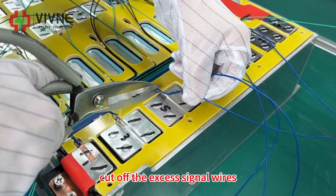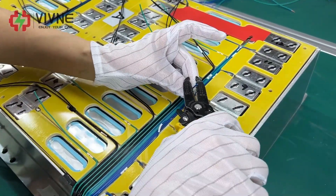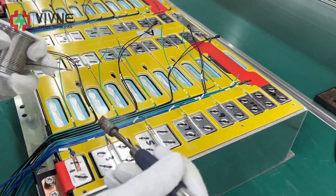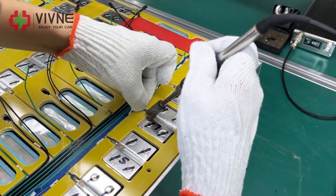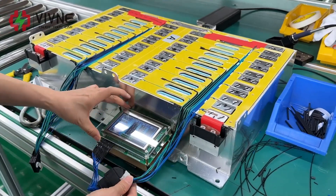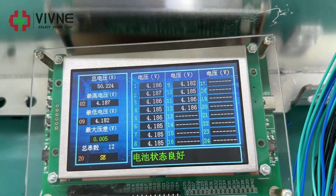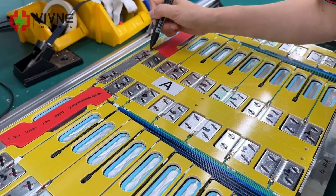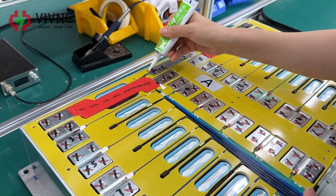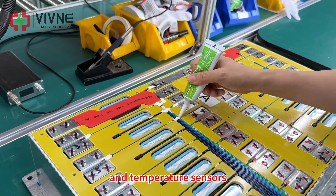Cut off the excess signal welds, then solder the signal welds. Check if the weld sequence is correct. Connect the signal welds and inspect the solder joint again. Use silicone gel to secure the signal welds and temperature sensors.